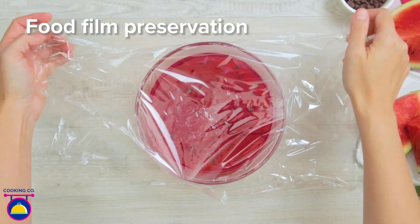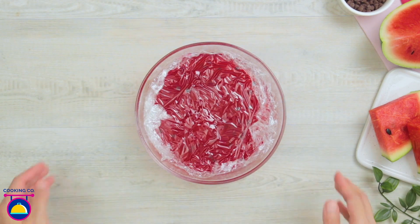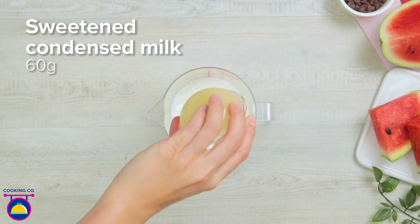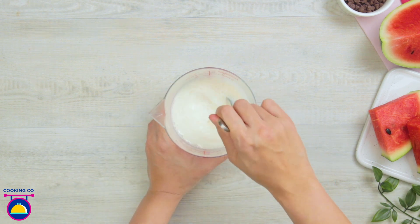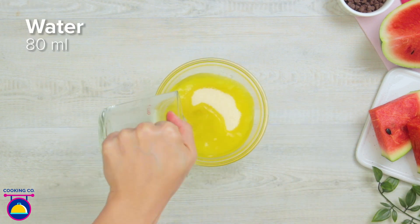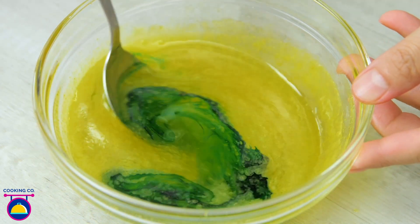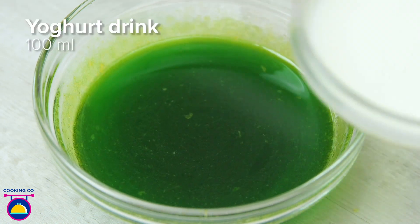We're going to cover this with some cling film directly on the jelly itself and stick that in the fridge to chill for one hour. Meanwhile, we'll get 200 millilitres of milk, 5 grams of gelatin, 60 grams of sweetened condensed milk and put that together in a jug — give it a mix. Now we're going to add our jello — 100 grams — water 80 millilitres, give it a good stir, and add a drop of green food colouring, because this will make our green layer for the watermelon. You can actually use a real watermelon for reference to make sure you get all the layers in the right place.